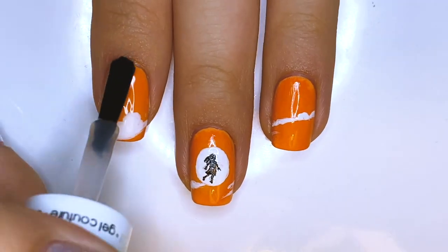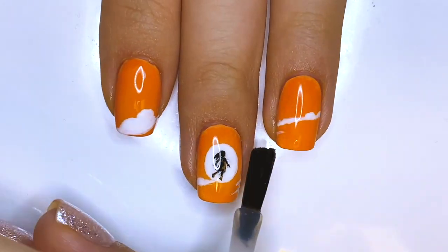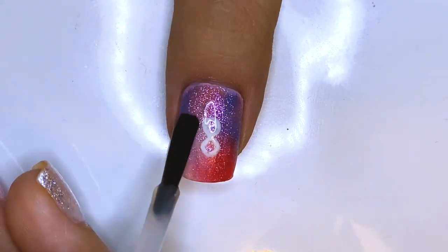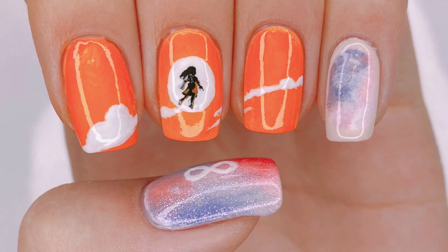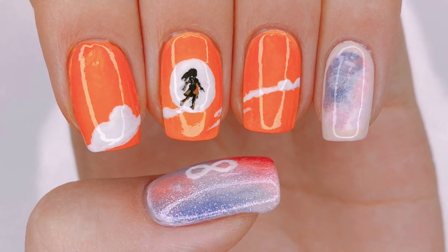Now all you have to do is apply a generous layer of top coat to seal in your design. And this is my very simple but very vibrant and bright IU featuring Suga 8 inspired design.